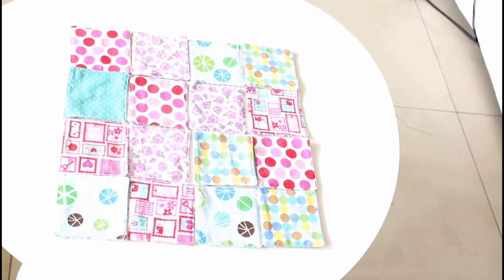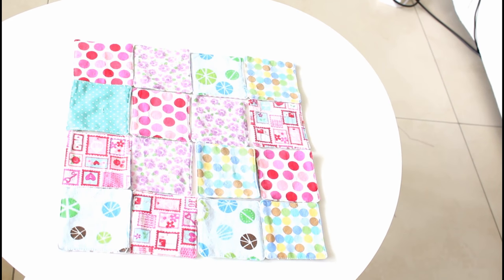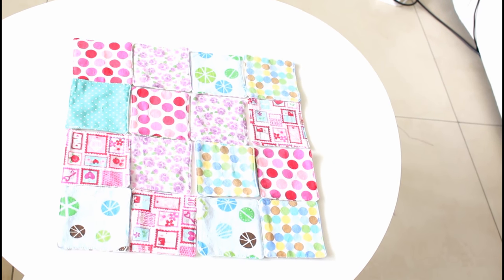Hello everyone, welcome to the Sewing Swam. Today we are going to make these fabric cards for the memory game.